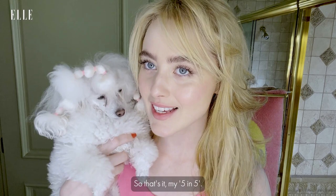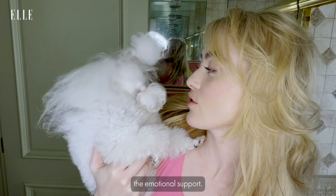Now I'm ready for the day. So that's it — my five and five. Thank you for watching, and thank you Lady Bird for the emotional support. I hope you liked this video and my five little tips. Thanks, guys.